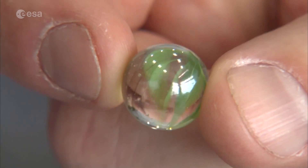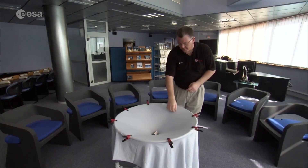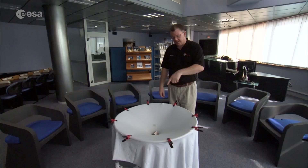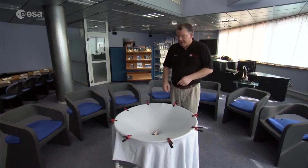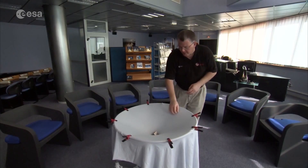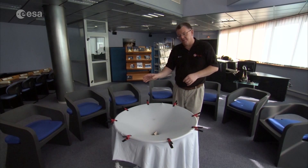I now have my marble — this is my little planet, or my other black hole — and I let it go round. You start to see that it orbits, quite slowly at first, then it gets faster and faster. Just before it reaches the bottom, if we look at the black hole, you see it starts to oscillate.